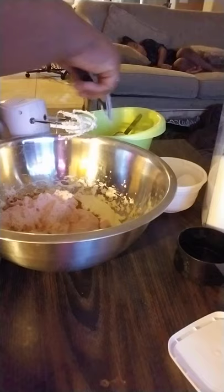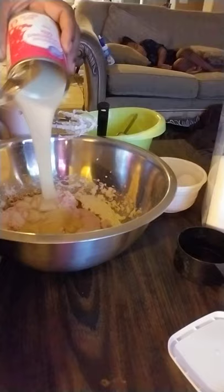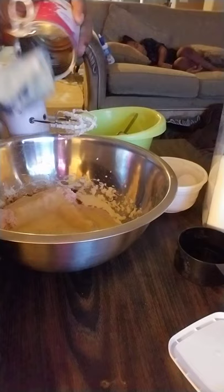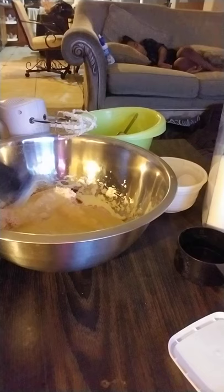One can of condensed milk goes in next. I'm gonna whip all this together, and then I'll come back so there won't be a lot of noise.